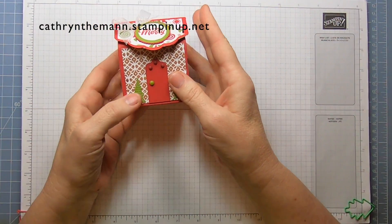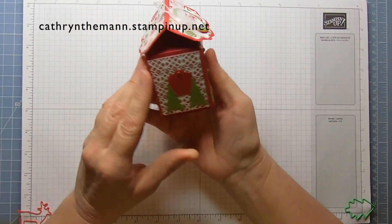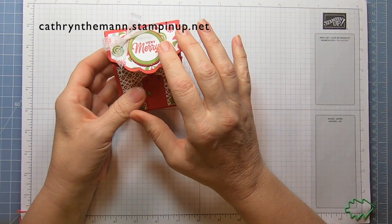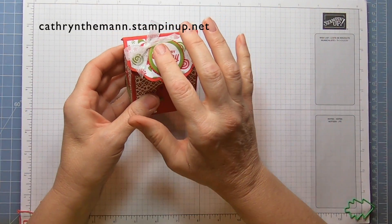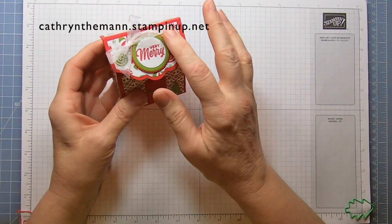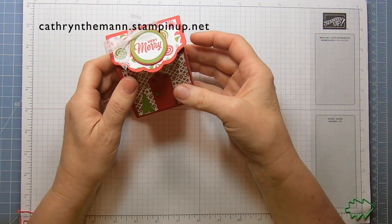I used the Christmas tree dies for the little Christmas trees. I used the layering circle dies for the sentiment. The Sweet Little Stockings is the actual sentiment stamp set. And I used the Gingerbread and Peppermint designer series paper for this.